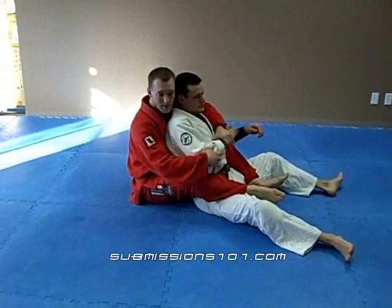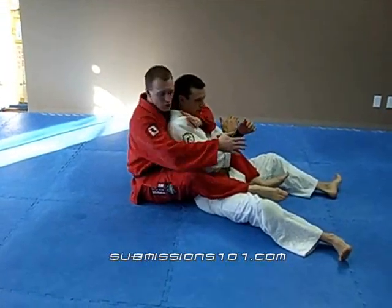I have Dan, I have my hooks in, back control. Looks like I'm going for a choke, he's defending.